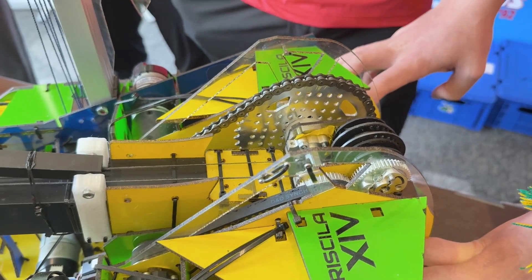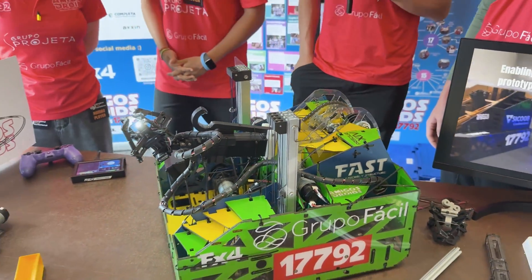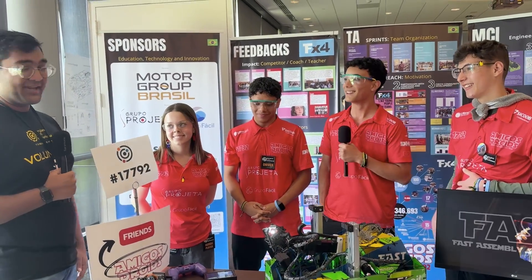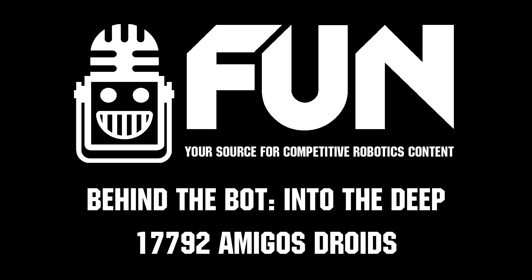Amigos Droids, thank you so much — this is just such a unique robot. Really glad we could talk about it and show everybody. Hopefully in the future we'll see more flexible and malleable designs like this. Reporting for Fun Robotics Network, I'm Abbas, and this is Team 17792, Amigos Droids. Thank you.